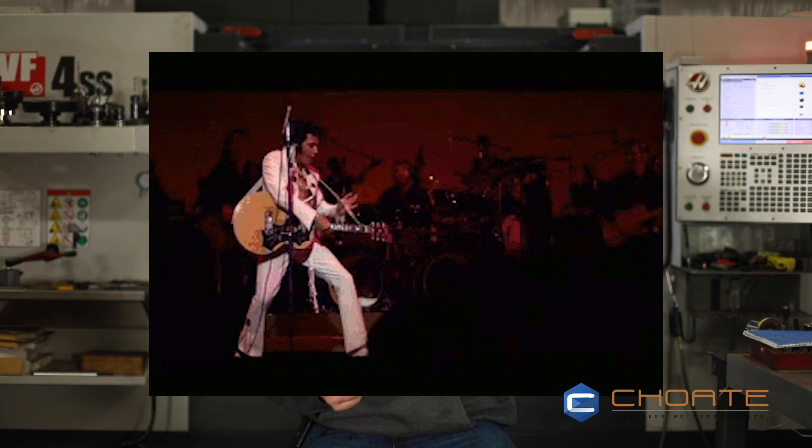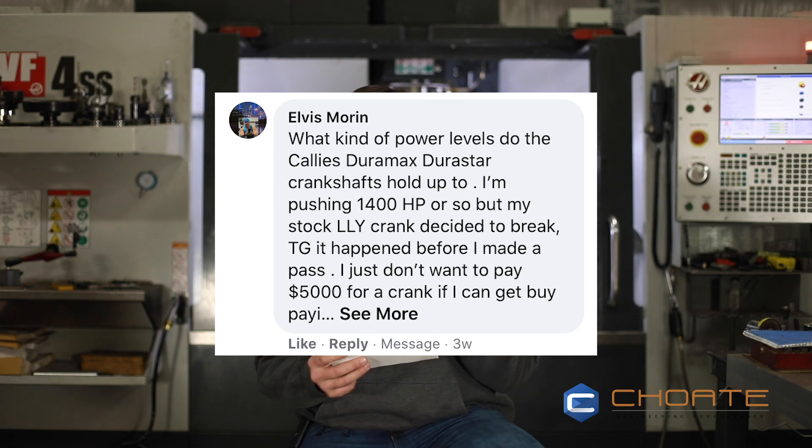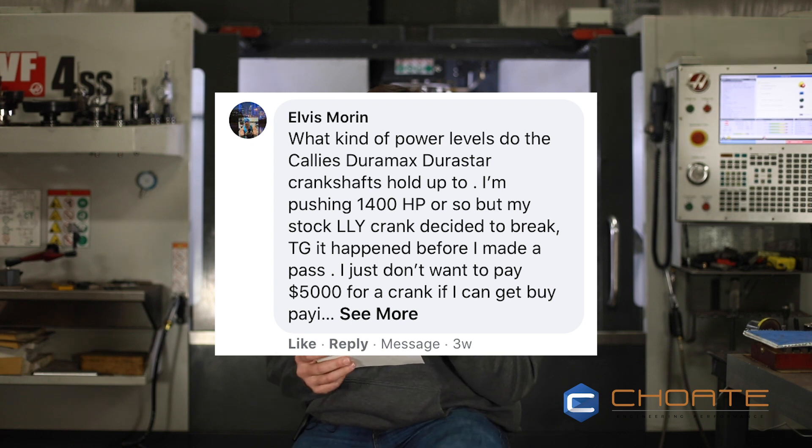This next question is from Elvis — thank you, I know you get that a lot. Anyway, what kind of power levels do the Cali's Duramax Durastar crankshafts hold up to? I'm pushing 1,400 horsepower and my stock LLY crank decided to break — thank goodness it happened before I made a pass. The Cali's is rated to hold 1,200 horsepower. It's a solid crank, but if you're really looking to make that kind of power, you're going to have to spend some coin. A Windberg crank would probably be my choice for that. Big power crankshafts for Duramaxes are generally Windbergs — that's been our experience and they've held up really well.